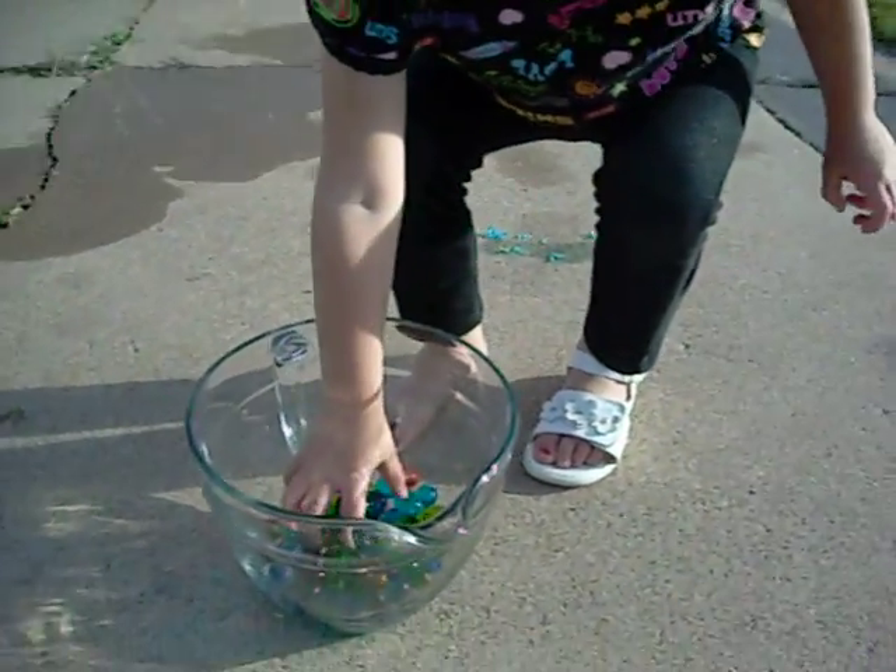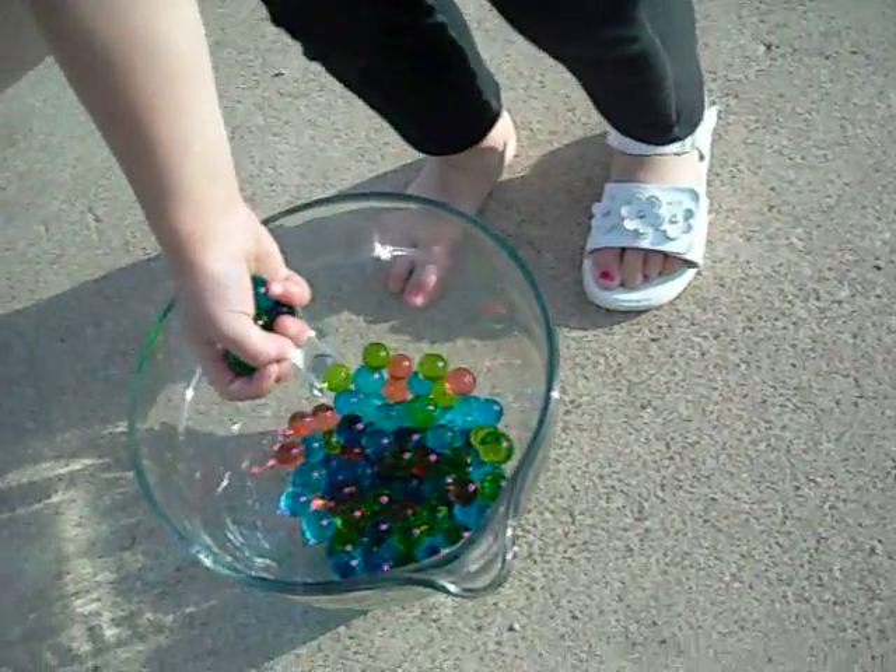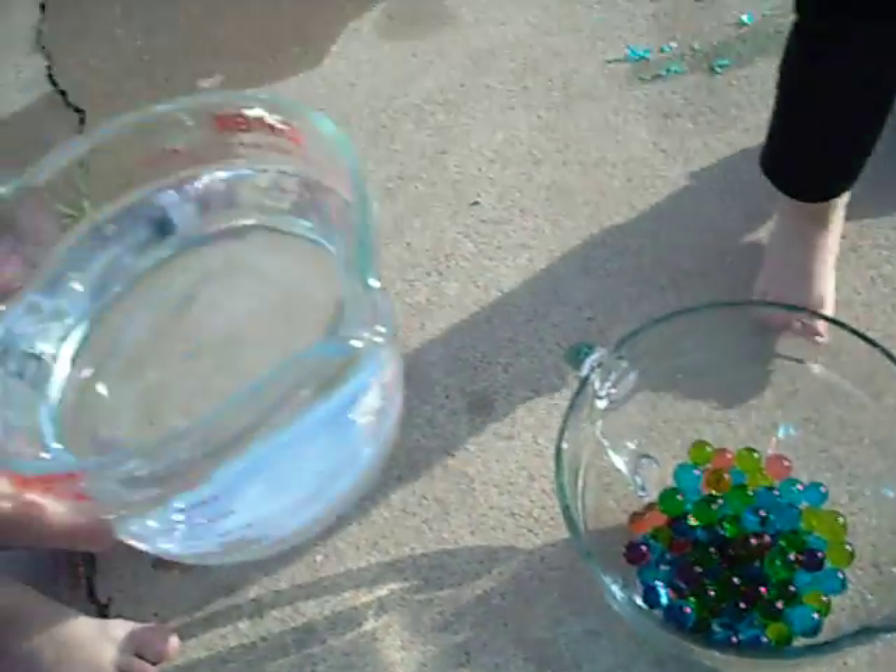Okay, Asher, are you ready to do the experiment? Come pour the water in.